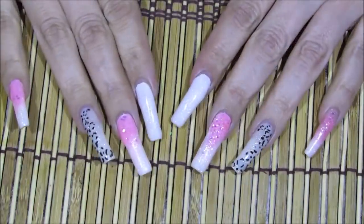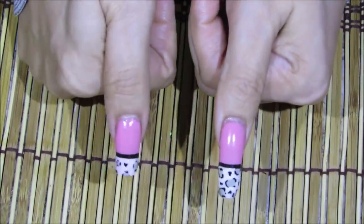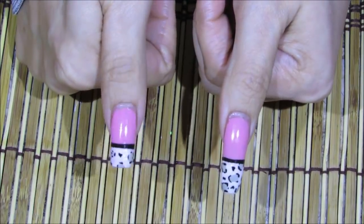Saludos mi gente hermosa, ahora voy a estar compartiendo con ustedes cómo me recorto las uñas. Las voy a estar cortando a esta longitud que ven aquí.